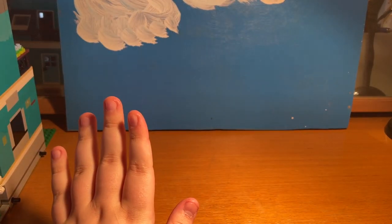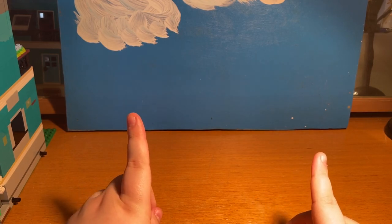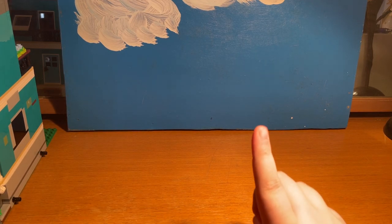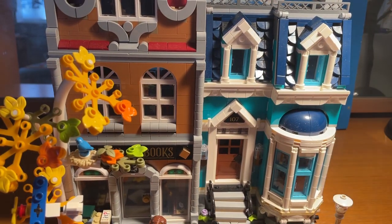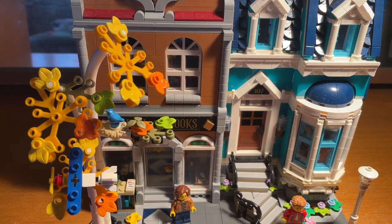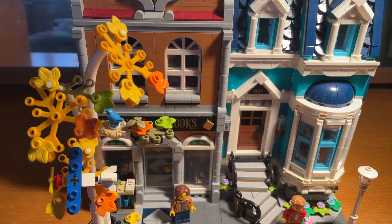Hey guys, Chamberlain here and welcome back to a brand new video. Today we will be looking at a new Lego set. This is not a paid promotion by Lego — I bought this myself for £160. It is a modular set, which I will explain very soon. You can get it on lego.com or any third party website like Amazon or eBay, but lego.com is your best bet if it's in stock.